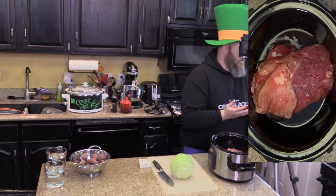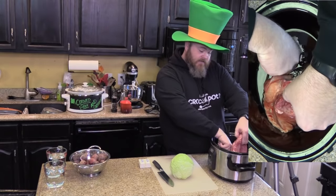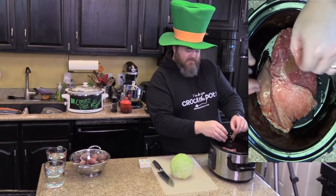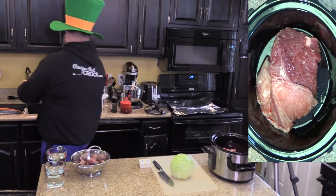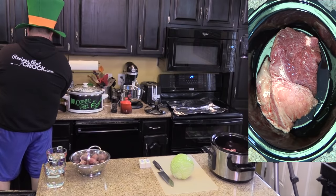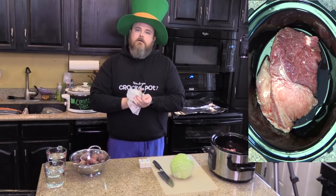Did the seasoning packet come with it? Yes! This is where you have to go fishing and look for that seasoning packet. It's kind of messy the way they package this — I kind of wish they put the packet on the outside. Let me go wash my hands and rinse off my packet. But really it's easy — it's messy but it's easy! It's worth it. Trust me.